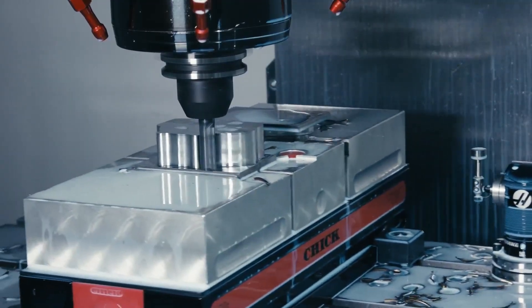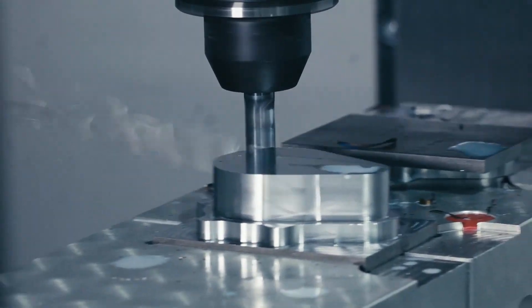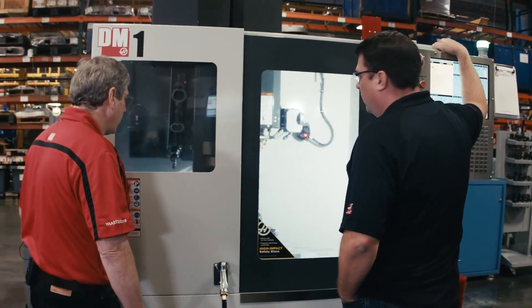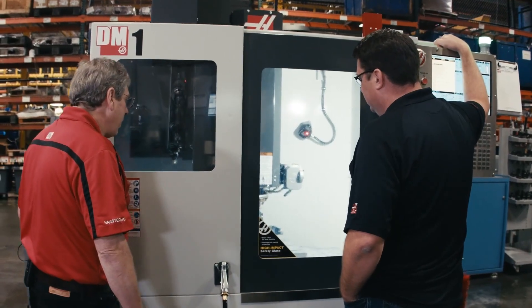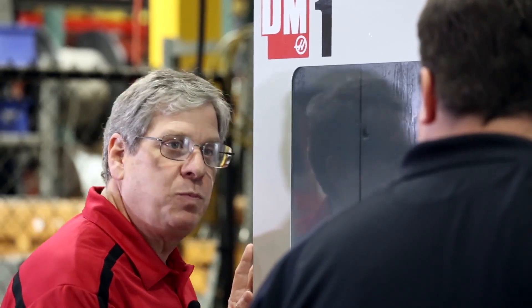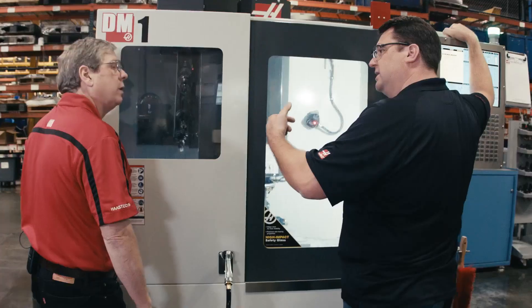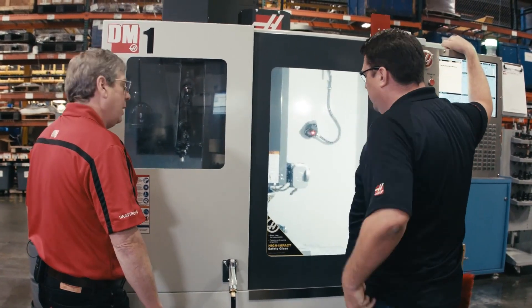It's a large depth of cut, requires a fair amount of power, and that smaller 30-taper spindle is not going to take it. That tool change speed is fast — very fast. And the carousel rotation is really nice. It doesn't stop at each pocket; it zooms right to the next tool that's ready, going right to that point instead of incrementing one position at a time.